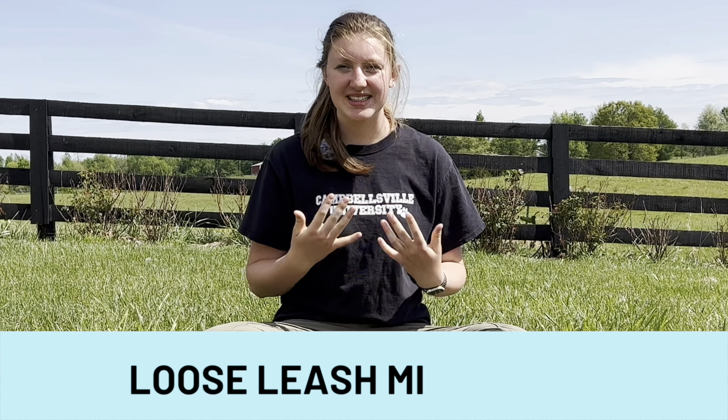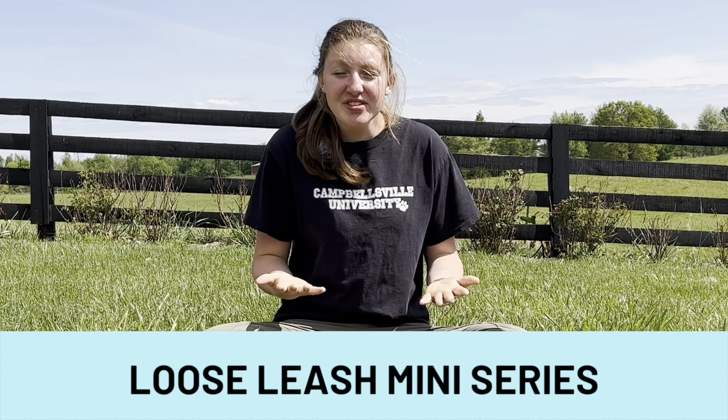We are now on part two in our loose leash walking series. How is it going for you? Let me know in the comments below. If you haven't already watched the first video in our loose leash walking series, I have a link right up here as well as one in the description. Subscribe and hit that bell so that you hear when new videos just like this one come out.